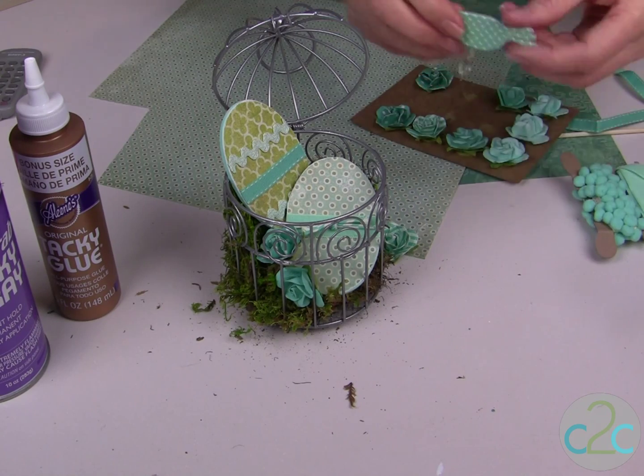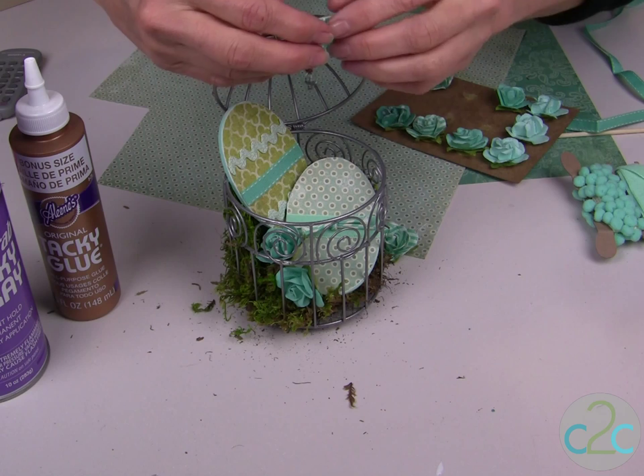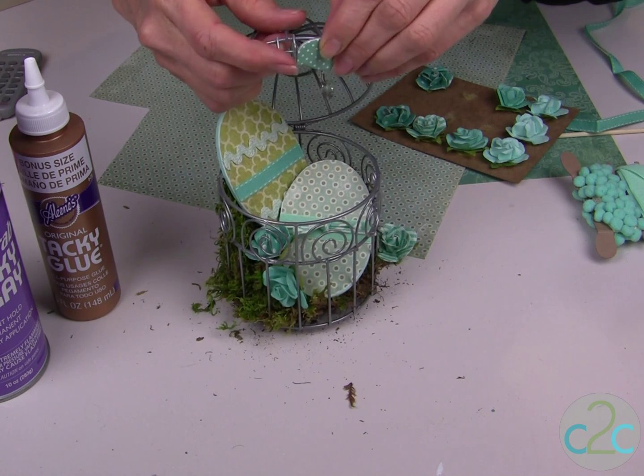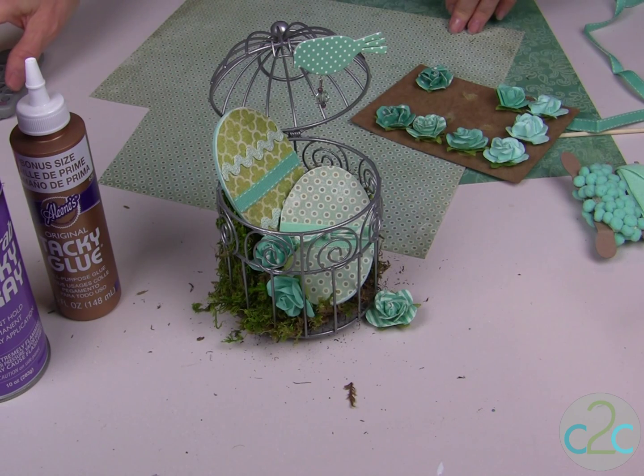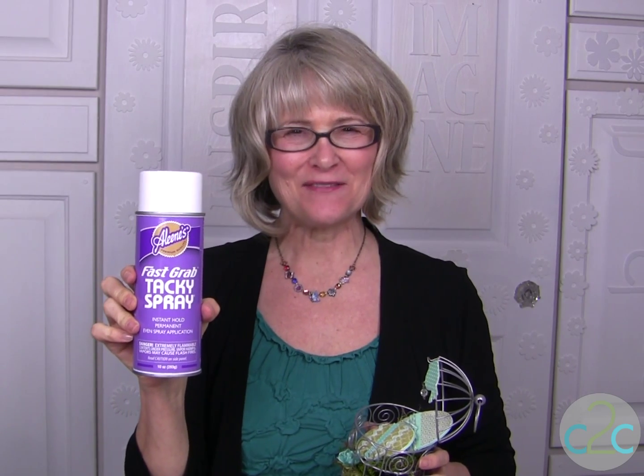I found this cute little bird that also matches, that can be glued right to the top of the cage. And you have a fun tabletop vignette to celebrate spring and Easter. The Aleene's Fast Grab Tacky Spray is available at Michael's — it's terrifically tacky and creatively cool.